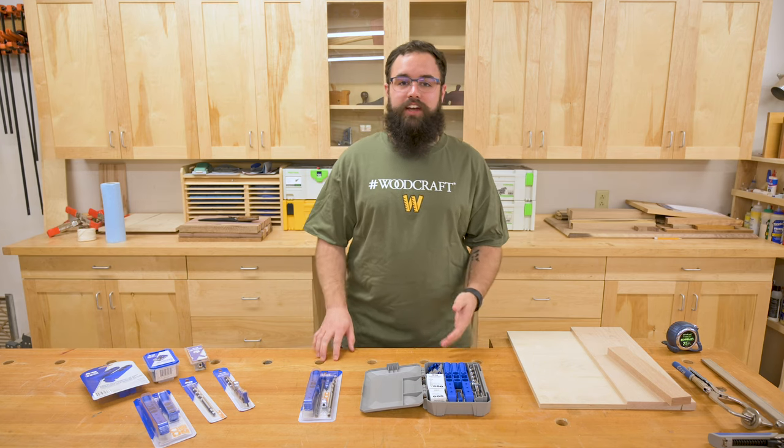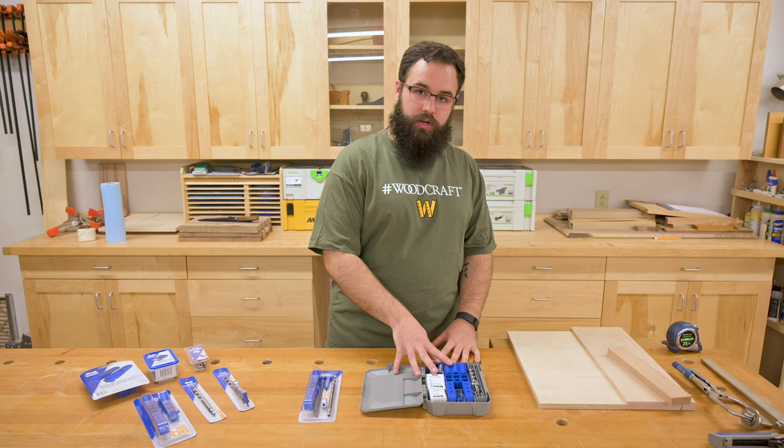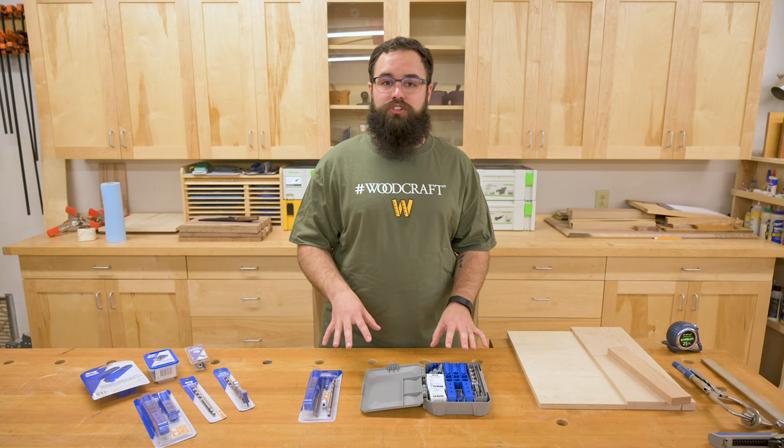Hey everybody, Kevin at Woodcraft here with the Kreg Pocket Hole Jigs 310 and 320. Kreg has really made making pocket holes super intuitive with new modular accessories that really increase the functionality of the tools.